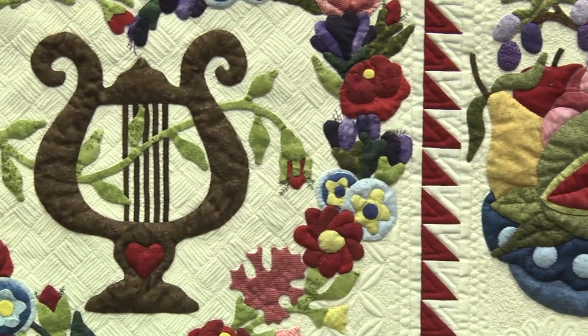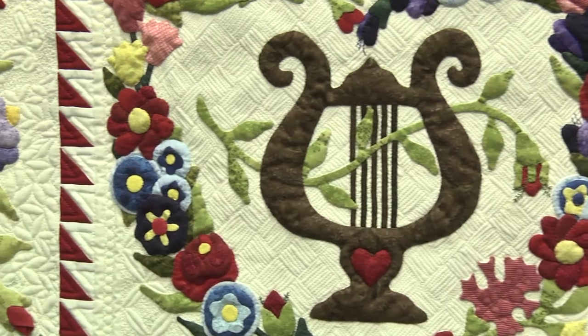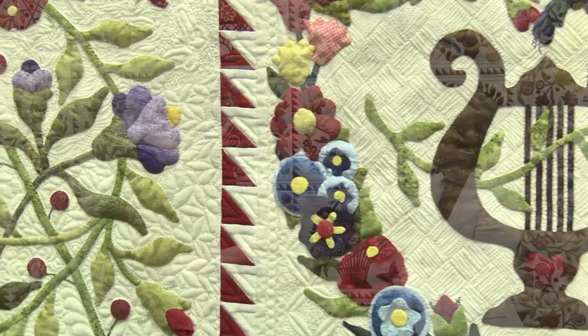She used a cotton batting and a wool batting. By combining the two of them, it definitely puffs up and gives dimension to the applique. One thing people may not know about wool batting is that it automatically springs, so your quilt doesn't get wrinkles as badly because the batting springs out and won't hold those wrinkles. It does make it very heavy — this quilt weighs about 10 pounds.